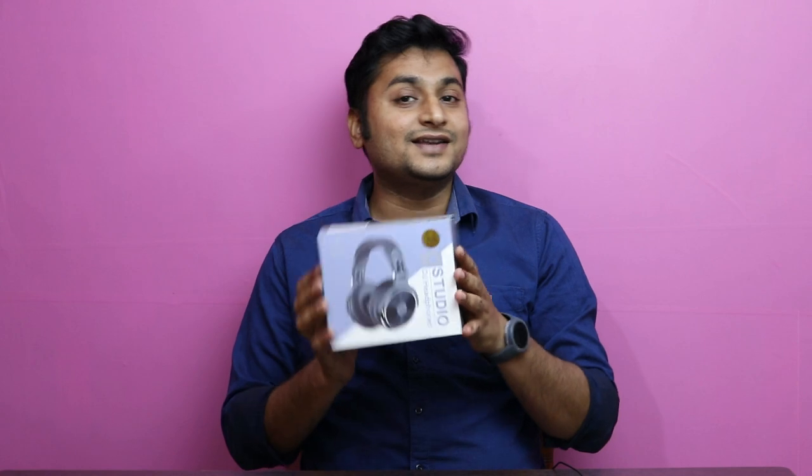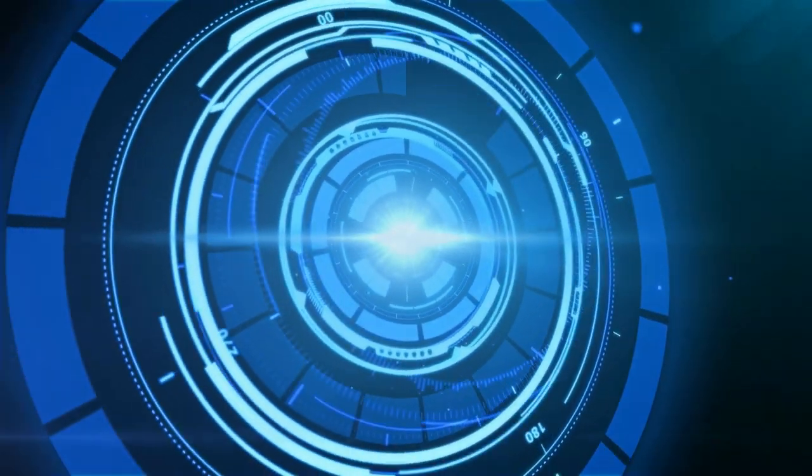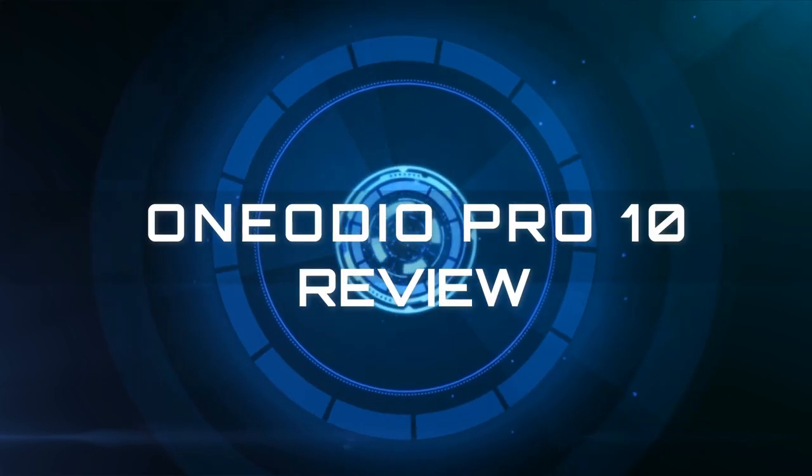Hey guys, welcome back. Today we are doing an unboxing and review of a medium-sized headset — the One Audio Pro X. In this video, we will see the unboxing and review of this headset.